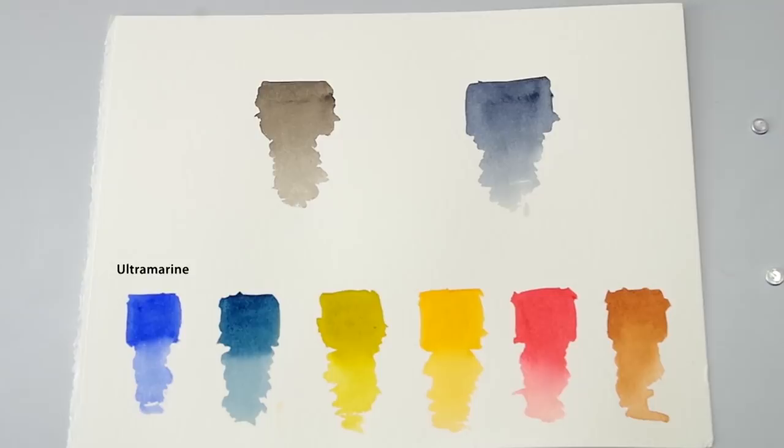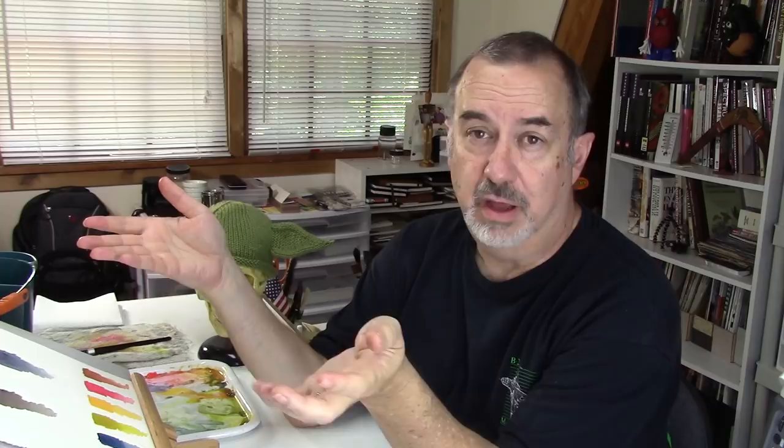So here they are - the palette I used in the Strathmore workshop: Ultramarine Blue, Prussian Blue, Azo Green, Indian Yellow, Quinacridone Red, and Red Iron Oxide. Sepia and Payne's Gray. I'm not going to show you every mixture I'll make because we would be here for two hours. I'll show you some of the more interesting ones, and you'll get a real sense for how versatile this palette can be.